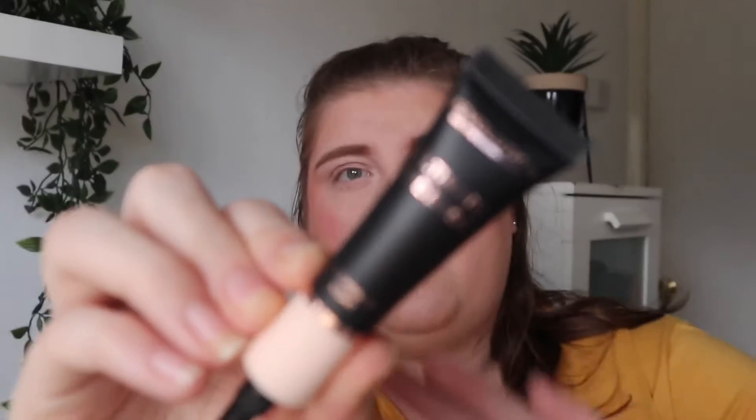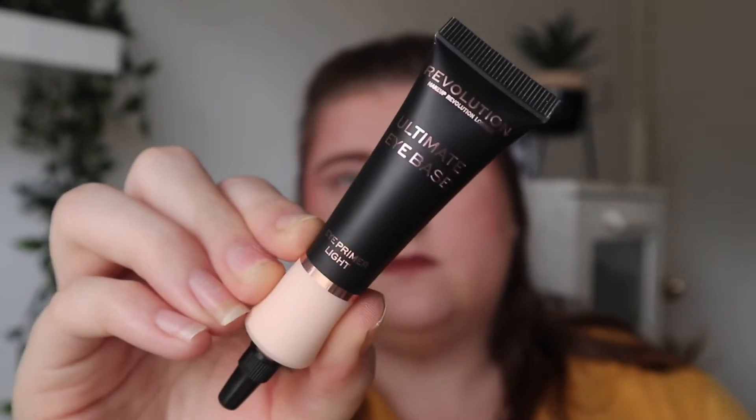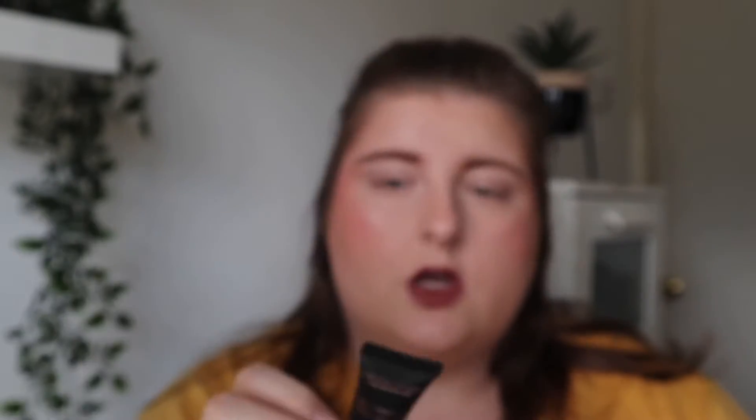For reference I have the P Louise base in Roomer 01. I've got this one in light, so let's open it up. You get 15 millilitres of product in this one and you also get 15 in the P Louise as well. So for the same amount you can get this Revolution one for half the price. I'm going to swatch them on my hand just to show you the difference.